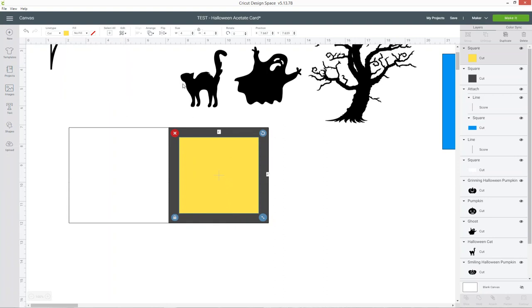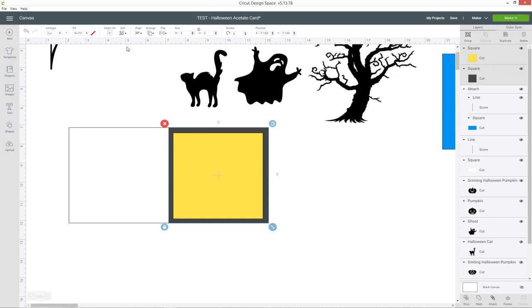We need to put the window square directly in the middle of the grey square, so choose the yellow square in your layers, press ctrl on your keyboard, choose the grey one, go into align and then center. That's moved the yellow square so it's exactly in the middle of the grey one.